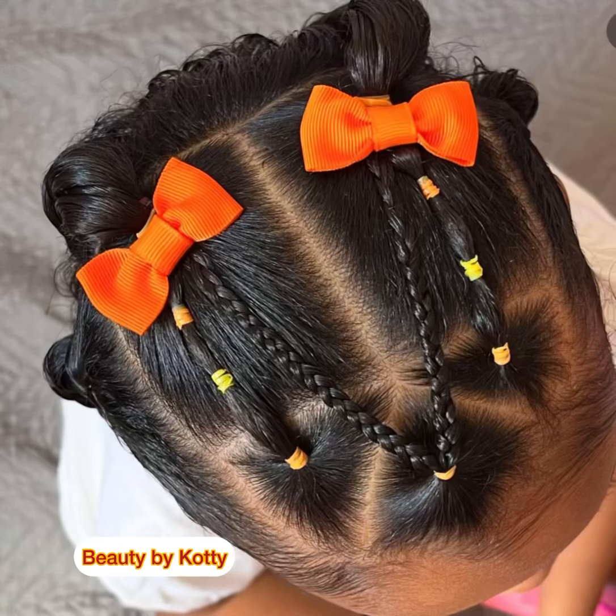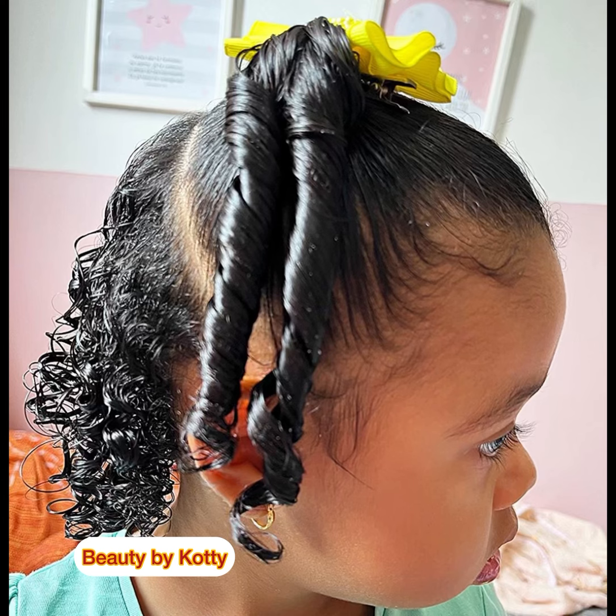Hey beautiful and amazing people, welcome back to the channel, thank you so much for clicking in to watch, God bless you. So today we bring you beautiful protective hairstyles for baby girls. I know that you are trusting God for a baby girl — may God bless your womb. And for some who've had baby girls but want more, may God bless you also. I also want twin girls, so we are on the same ship.